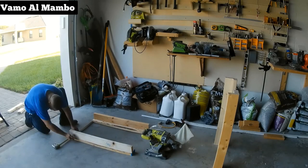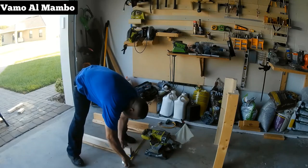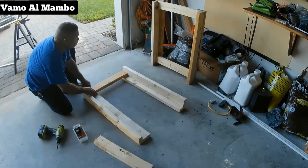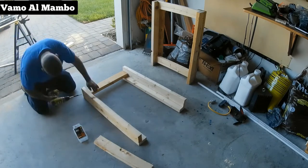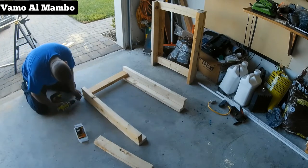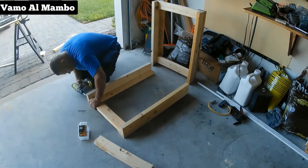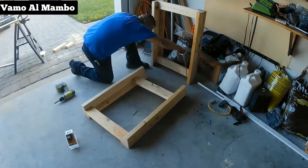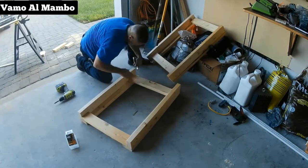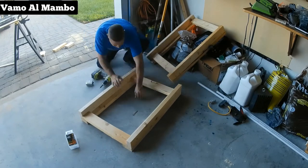Como vamos a estacionar los carros en el garaje, voy a hacer el ancho de 23 pulgadas, así lo puedo poner contra la pared y no estorba. Como pueden ver, estoy trabajando en el piso — por eso estoy construyendo este banco.